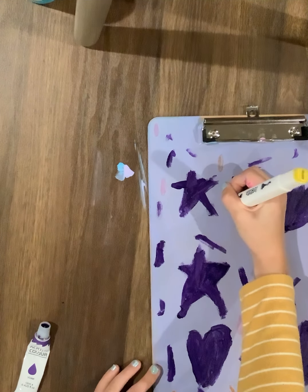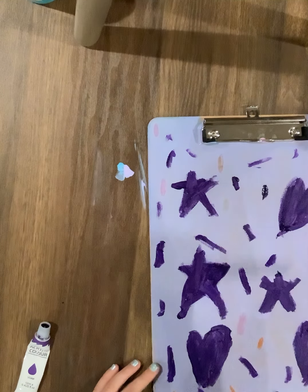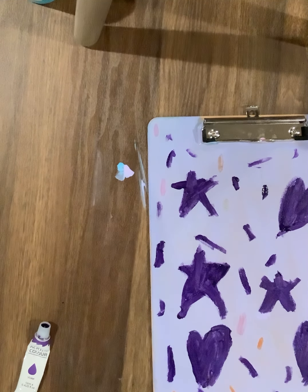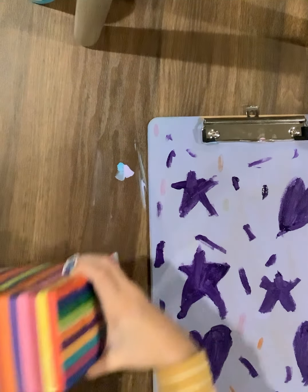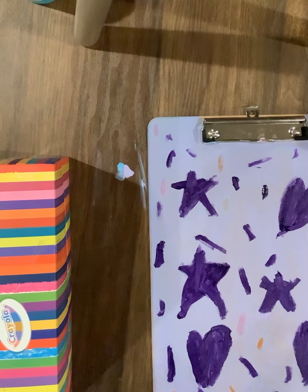I can't really see the yellow ones, I can't really see the yellow or anything. I have some little markers so we could also use those. I have a Crayola marker set with mini markers, but they will work I guess. Yeah, these work for sure.